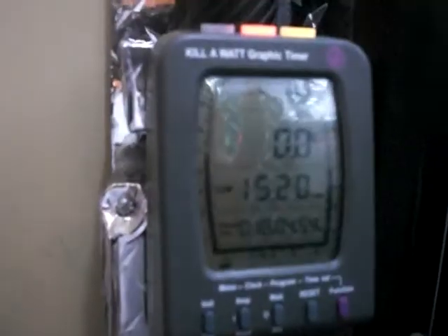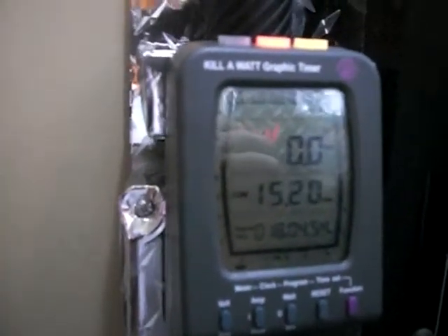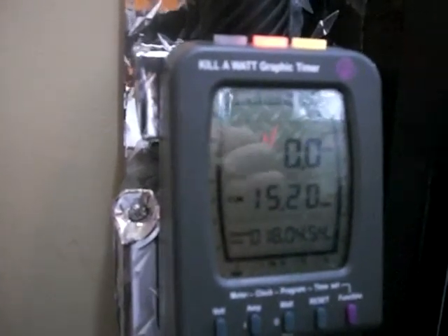I keep it in watts all the time and in auto, and it does its thing. I like it — it's a very nifty invention. Thanks for watching, this is the review on the kilowatt graphic timer.